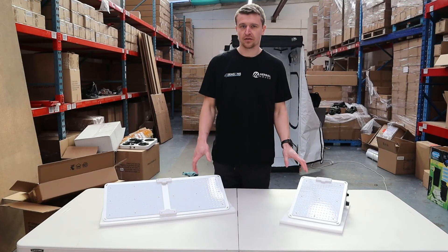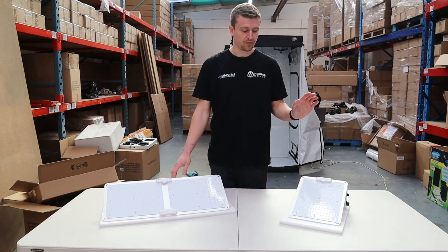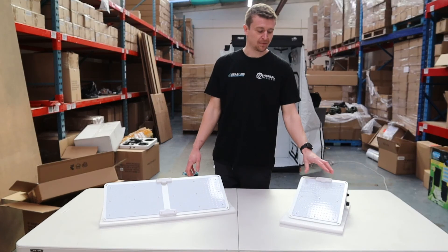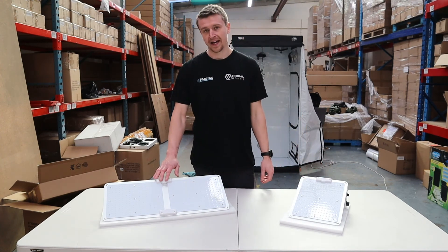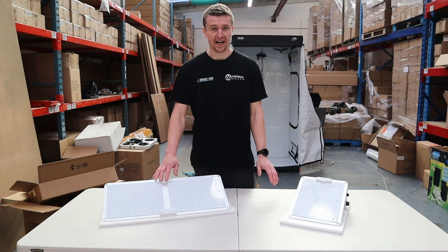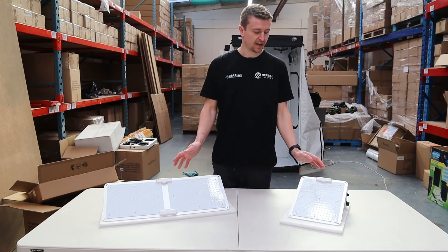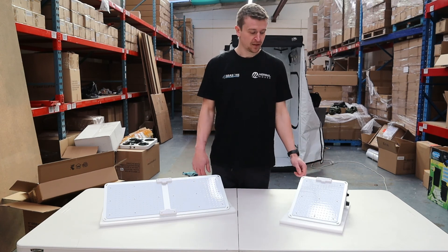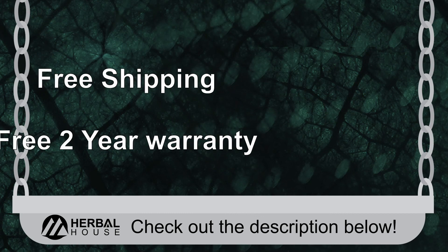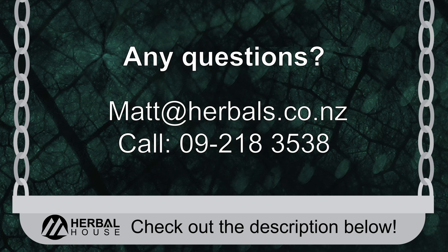The Quantum PAR 100W is well suited for flowering in about a 60cm by 60cm space, and the 200W for about an 80cm by 80cm depending on your requirements. You can cover a slightly larger area, but most customers are looking for high-performance flowering so that's where we rate them. You can get either of these from Herbal House — they include a 2-year warranty straight out of the box. Any questions, feel free to give us a call.